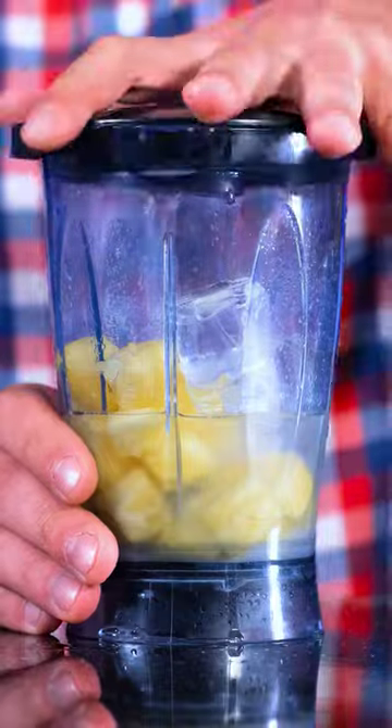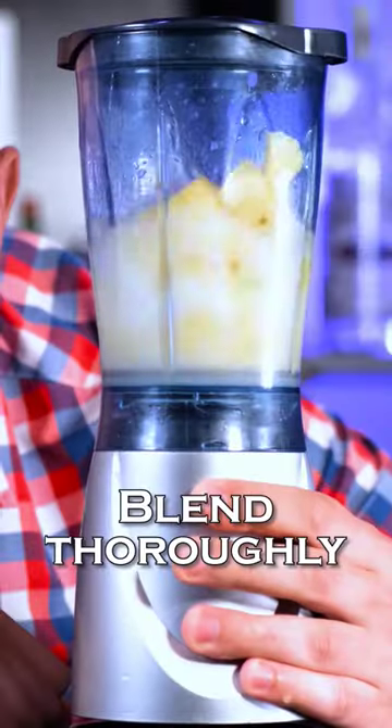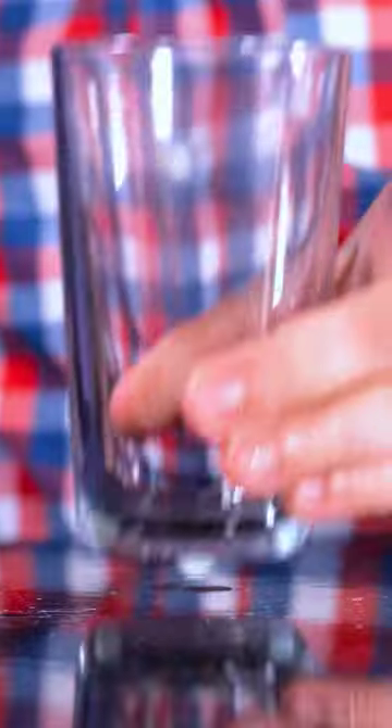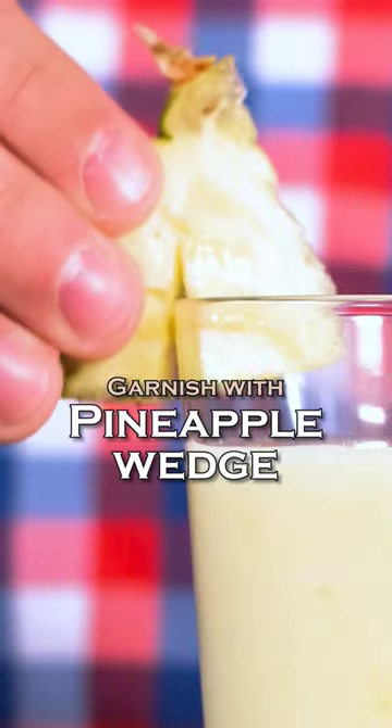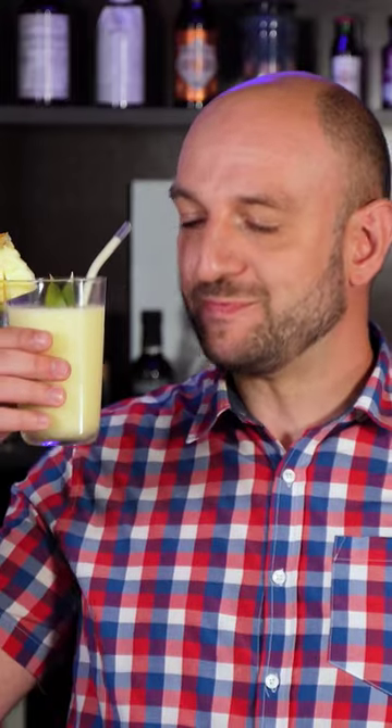Blend thoroughly until smooth. Don't forget to subscribe to my YouTube channel. Strain the cocktail into the glass, garnish with a couple of pineapple leaves and a pineapple wedge, and this is how you make a frozen pina colada.